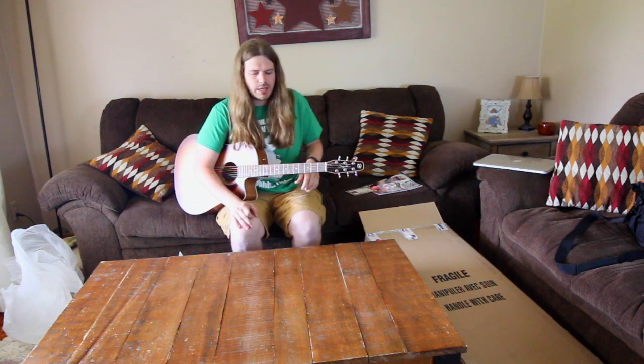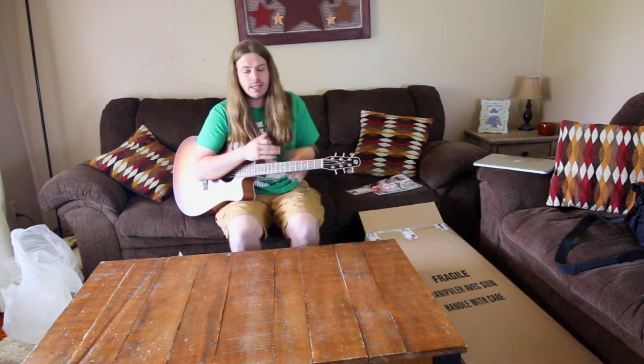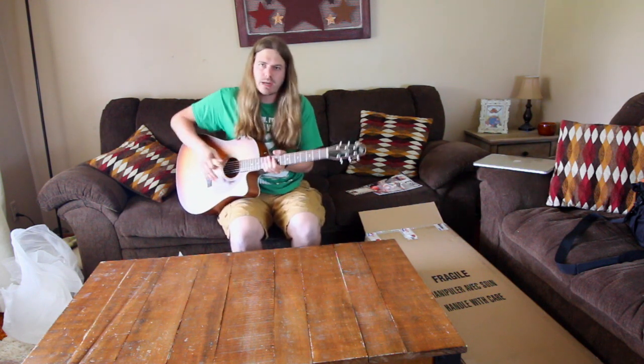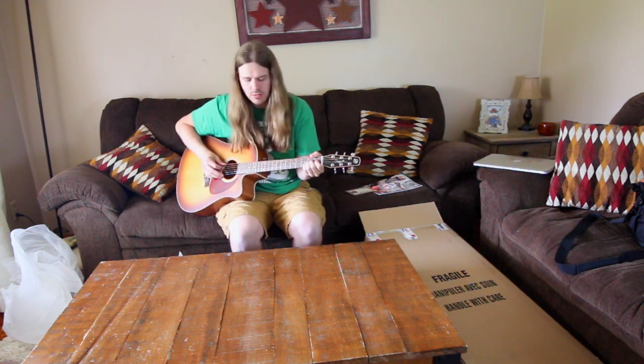My dad had a real nice Larravee and a Yari and all this stuff — they sounded great and they're amazing guitars. But I don't know why, Seagull and Breedlove are just like the acoustic brands I've always gravitated towards.